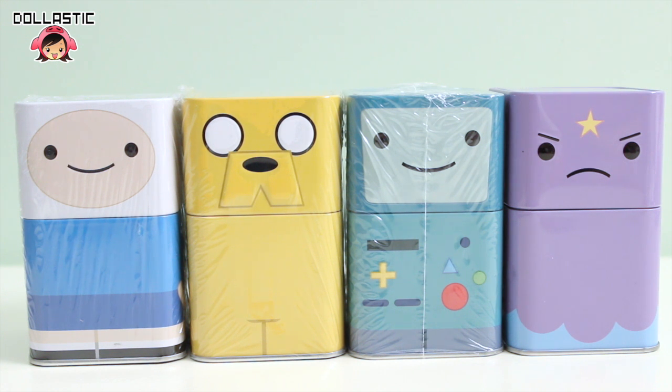So in total I bought 12 tins. Today I am going to only open four of them. In front of me I have Finn the Human, Jake the Dog, BMO and Lumpy Space Princess.